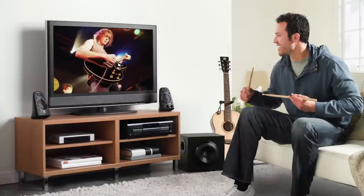Just don't be like this guy when you buy them. Logitech's got this guy sitting on the couch with drumsticks and no drums — that ain't cool. You ain't in the band, dude. So don't be like him.